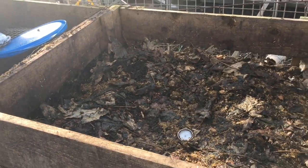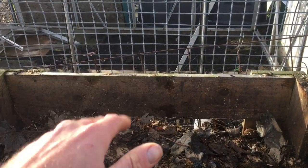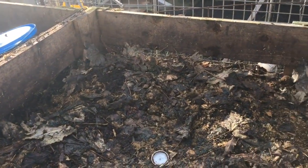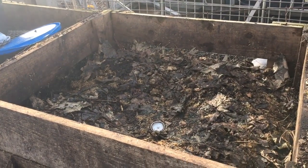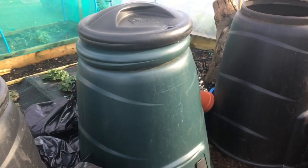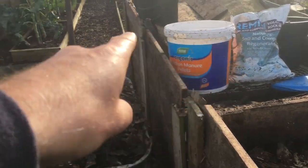This bin was heaped right to the top two days ago, so you can see the fall you get. I'll probably be adding another barrow load like this every few days for about a week. Then once this bin is full and has stopped falling, I'll give it a turn into the empty bin and turn the other two as well. Then in probably April or May, when I've got space in the plastic bins, I'll mix this with some seaweed from the beach and the compost from these two bins.